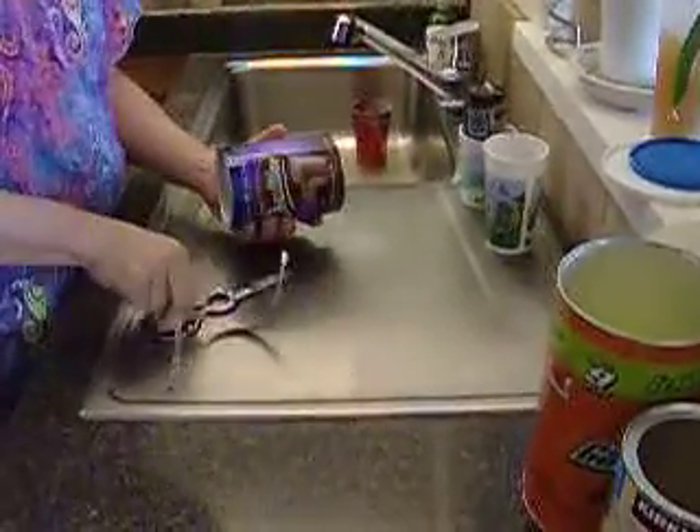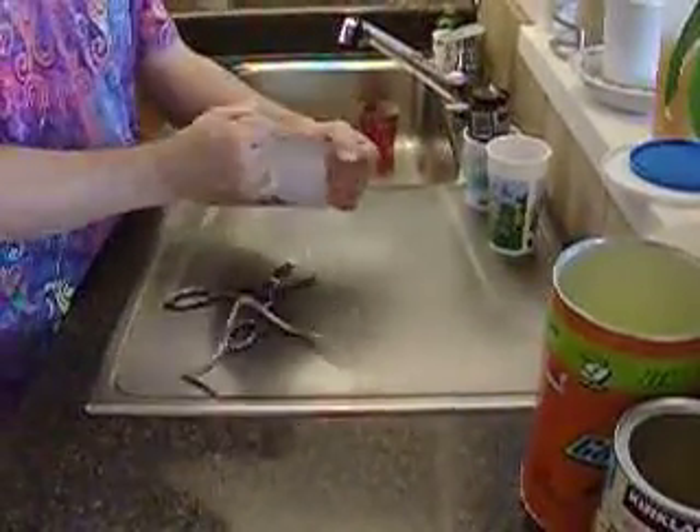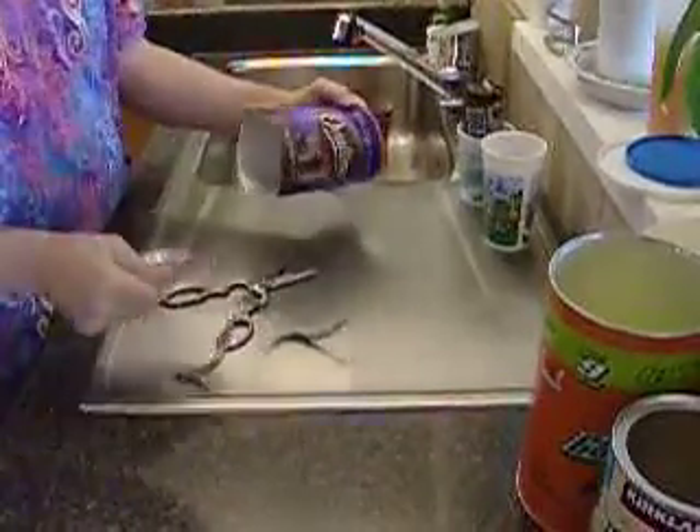Then, like with the frozen juice containers, you're going to cut a line down, you're going to pull off the cardboard, put this with the metal recycling.